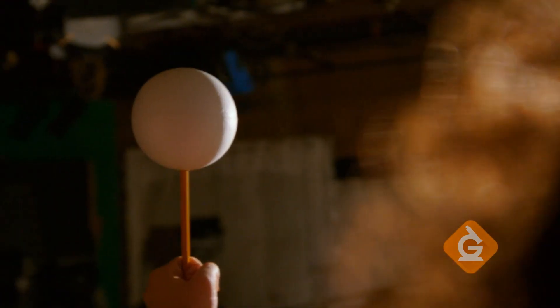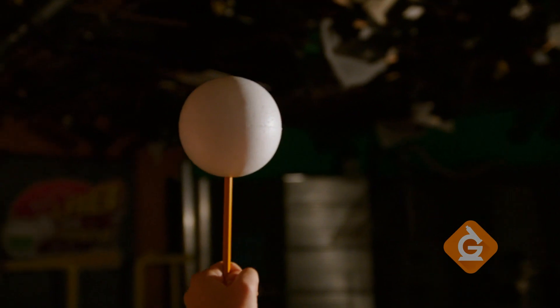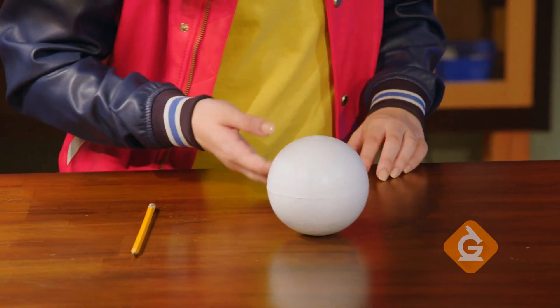On today's DIY, I'll show you how to make a model to understand the phases of the moon at home. Yours should look like this. You will need a light, a pencil, and a foam ball.